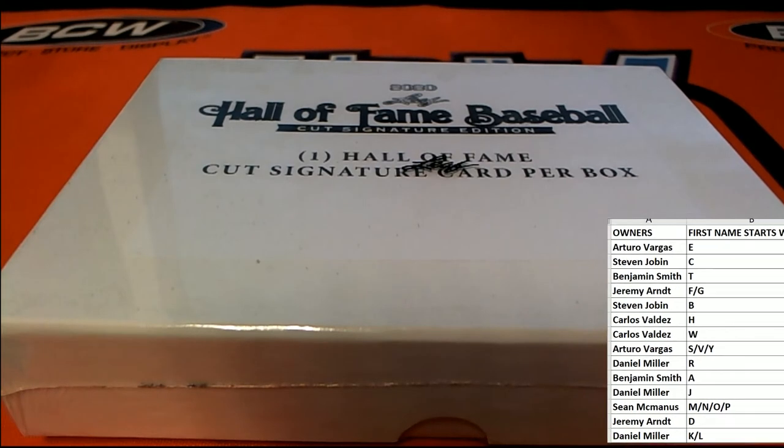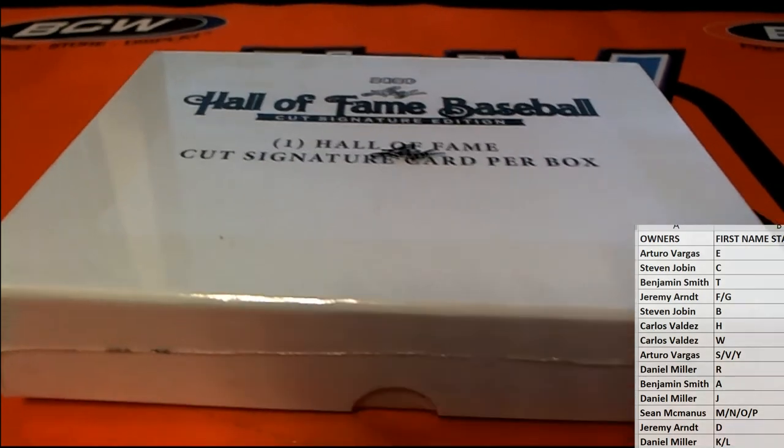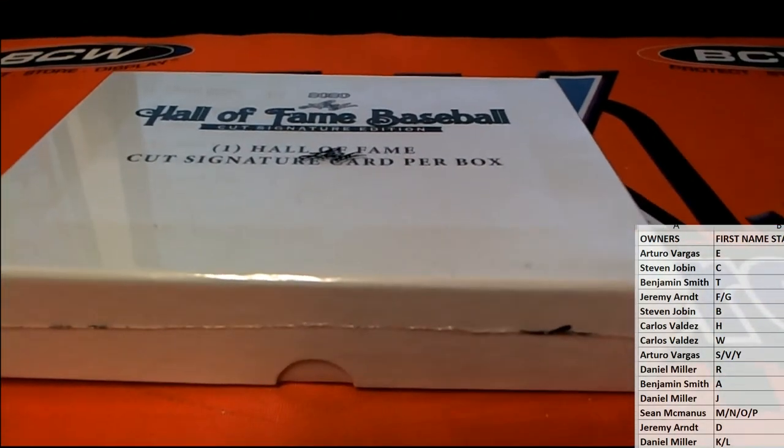All right, let's see what we got here guys. Good luck — first name letter, first name starts with... Check out the other one of the 101 over there too, guys. Leaf auto product we got in too — very cool stuff.